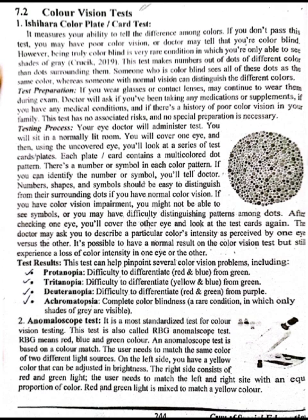After checking one eye, you will cover the other eye and look at the test card again. The doctor may ask you to describe a particular color's intensity as perceived by one eye versus the other. It is possible to have a normal result on the color vision test but still experience a loss of color intensity in one eye or the other.